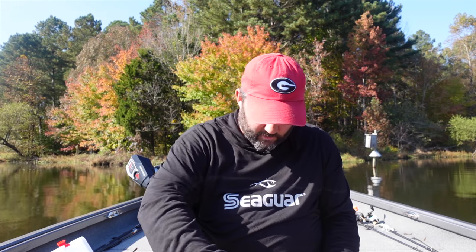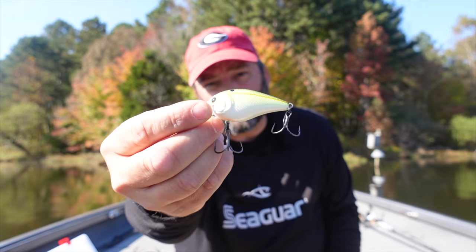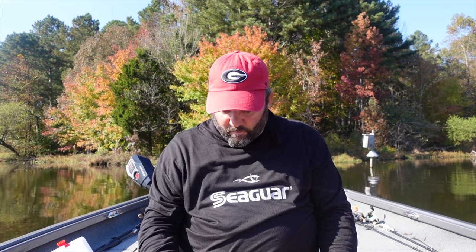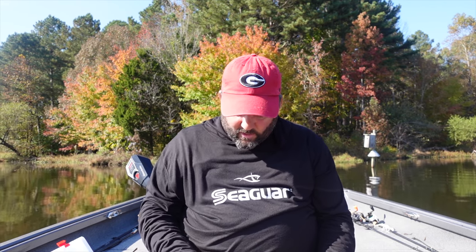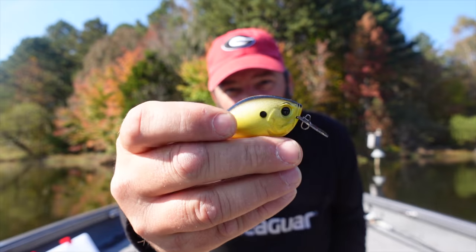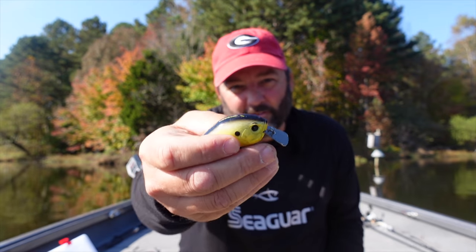I'll leave links in the description to all the baits I show - they're Tackle Warehouse links, and if you buy through them I get a small cut which helps the channel. Last but not least in the squarebill category is a Jabber Jaw - it's a sponsored bait but I love it because it sounds like a chatterbait but looks and runs through cover like a squarebill, coming through trees much more easily than a chatterbait does.